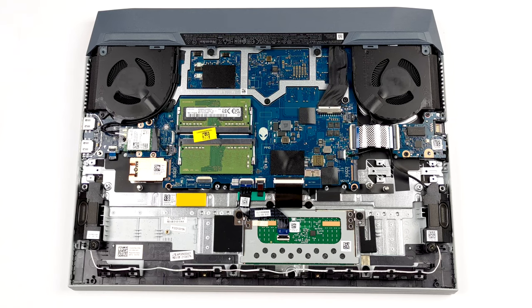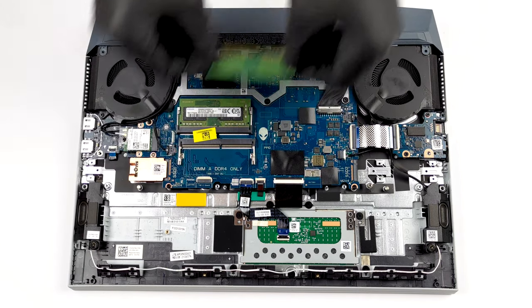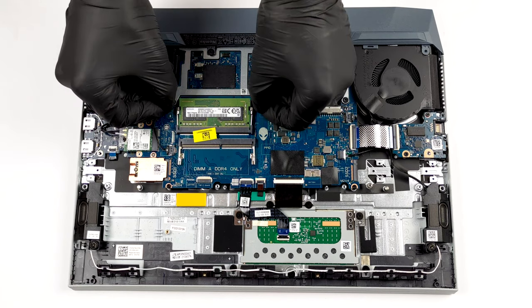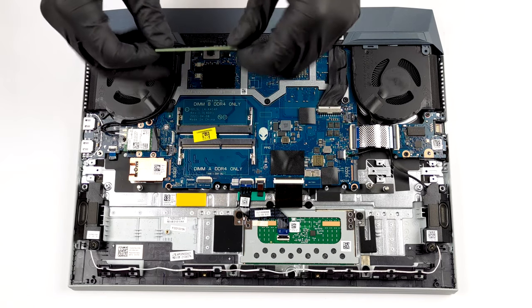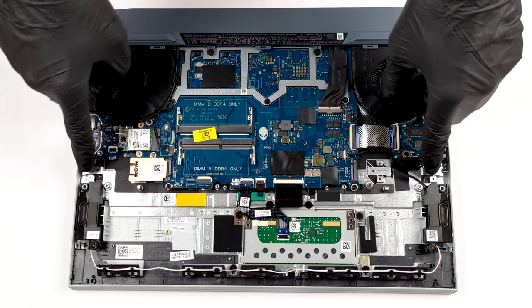Here, the memory and storage can be easily upgraded. There are two SODIMM slots for up to 64GB of dual-channel RAM, and two M.2 slots for PCIe x4 SSDs.